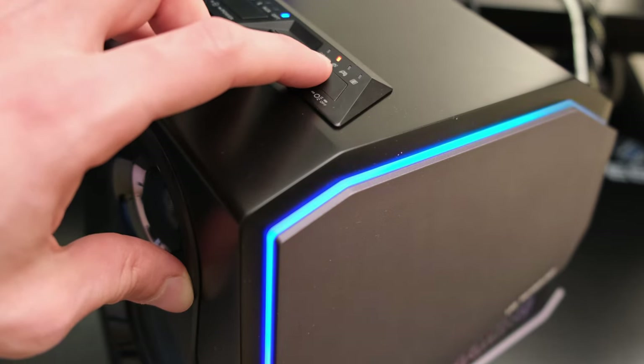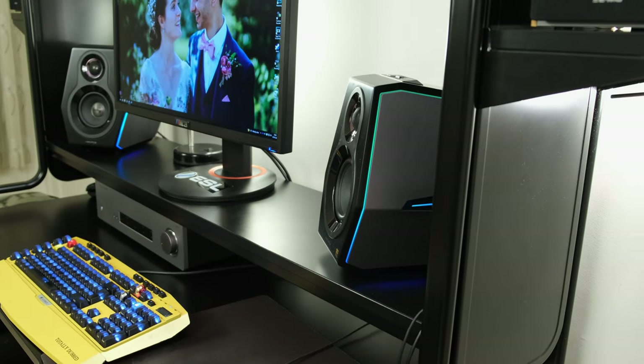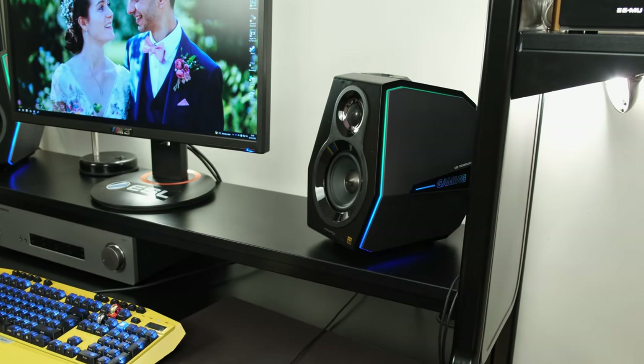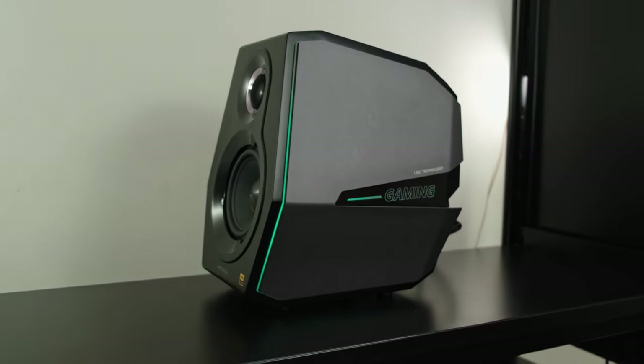It's worth bearing in mind that if you set a certain mode — say a solid red colour — and then switch the speakers off and back on, you'll be pleased to know that it retains the last used mode, so you don't have to cycle back to your favourite colour each time. Aside from the RGB lights, the speaker's overall form factor is relatively small, fitting most desktop setups, and has a cyberpunk-esque futuristic vibe that will appeal to most hardcore gamers.